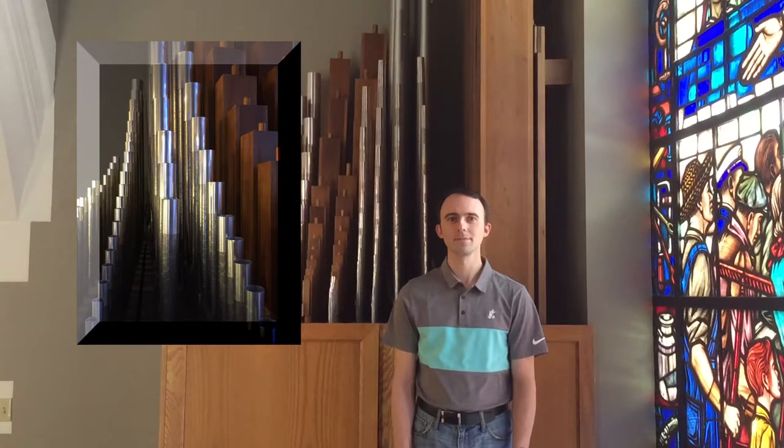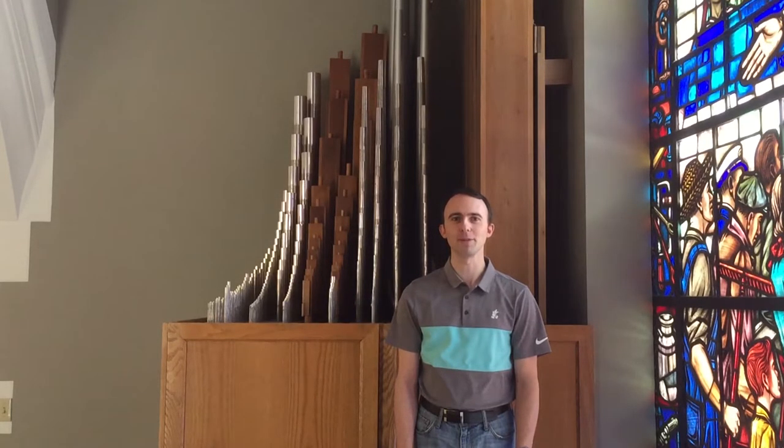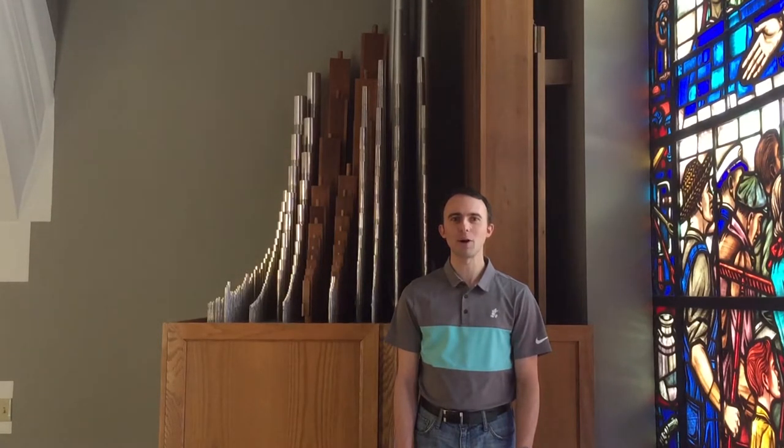Next, we have a 4-foot principal. A 15th at the 2-foot level. And finally, a 4-rank mixture, which normally would not be used on its own, but for demonstration purposes. And here's what everything sounds like all together.